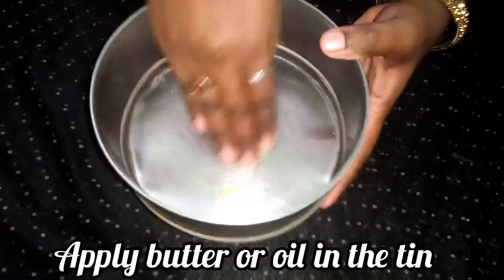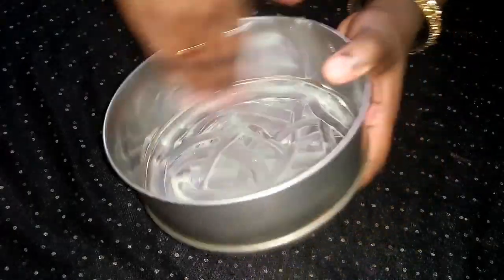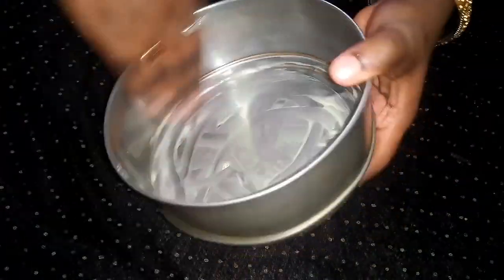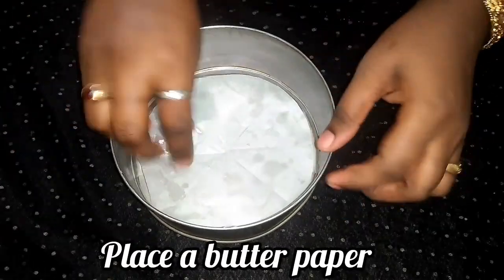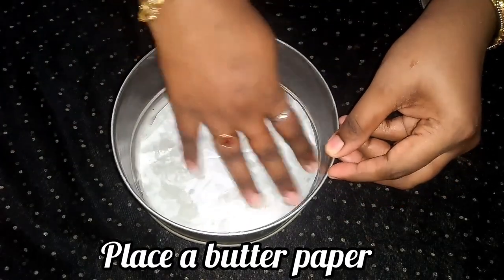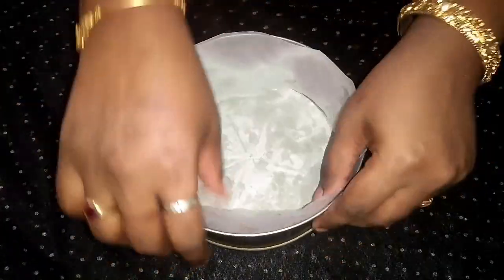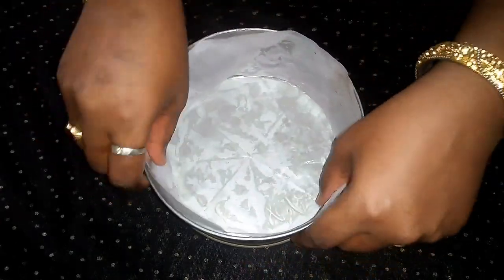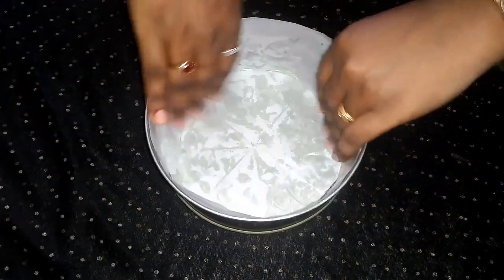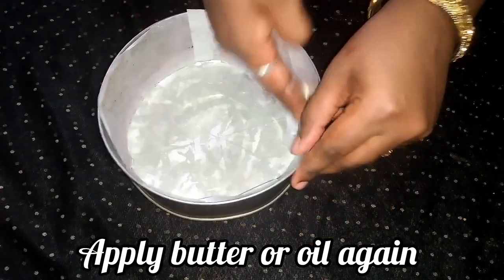When we add the chocolate batter, we can also prepare the white chocolate batter. Now we prepare the cake tin — add a little butter and oil into the bowl and apply butter paper. If you don't have butter paper, you can use a teaspoon of olive oil or corn flour on the tin.